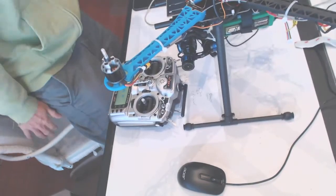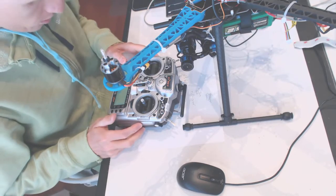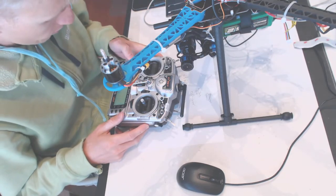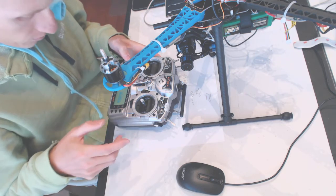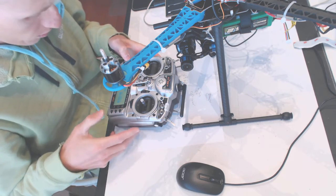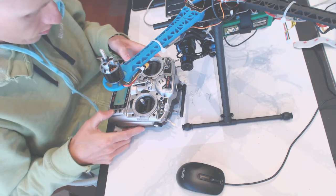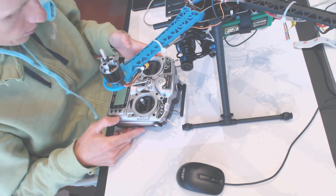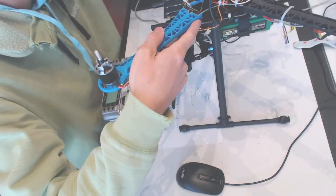So we power up the transmitter and we need to switch the model. We press Enter, Enter, Enter — select model, exit — and let's see if those guys got bound. Yep, those are bound.